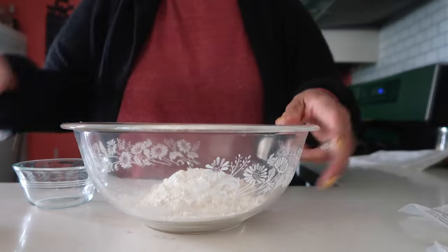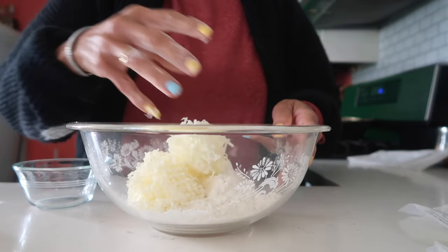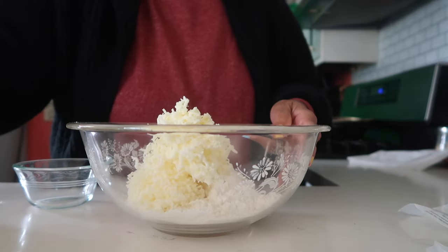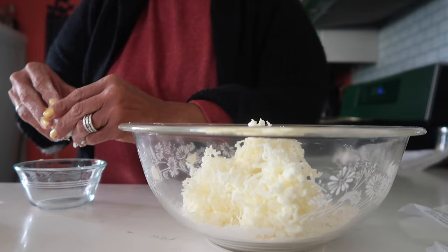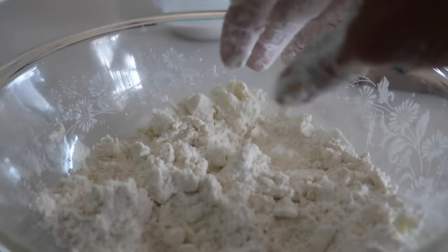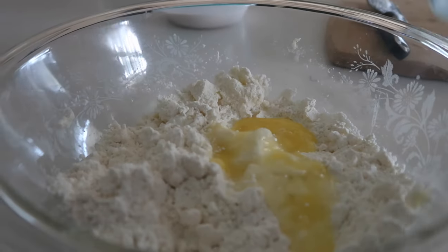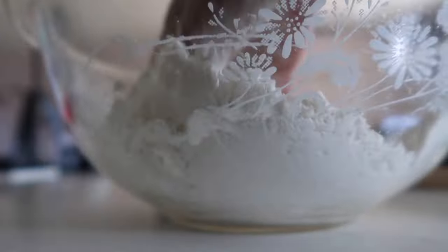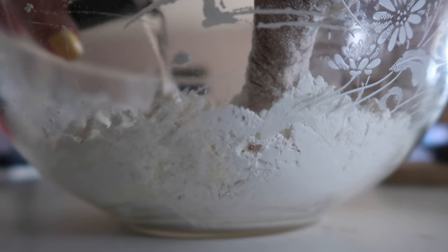It's a cup and a half of all-purpose flour. To this I'm going to add a stick of butter — the butter was cold so I grated it, because that makes it easier to pinch into the flour. It does use an egg, so let me go ahead and beat up my egg. Let me pinch the butter into the flour first. I'm not going to add any salt because my butter is salted, and then I'll add the one egg.